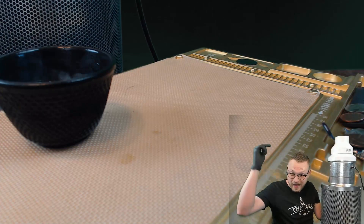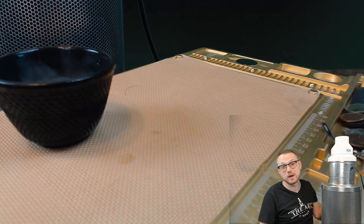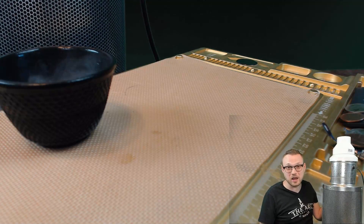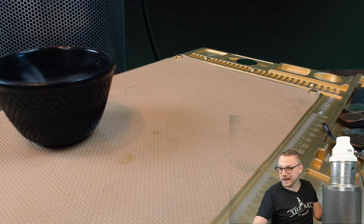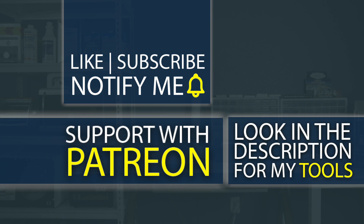Everything is going to be down in the description. This is super cheap — the best, most efficient way to do this without spending like $600. I hope you learned something today, especially if you're just getting started and need to keep your budget in check. If you liked the video, hit that like button and don't forget to subscribe and hit the notification bell. Check out the description for tools I use, including my own custom tools that don't exist anywhere else. I also have a Patreon where you can help support the channel.